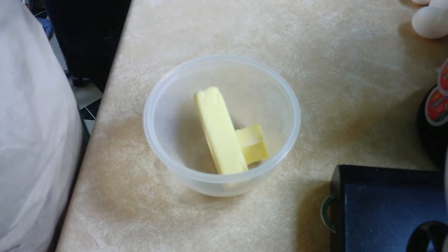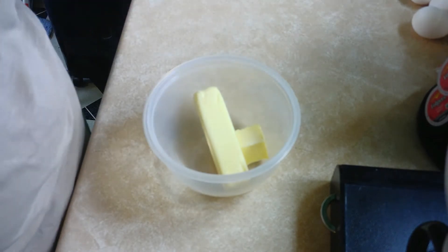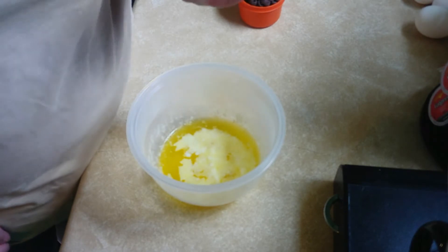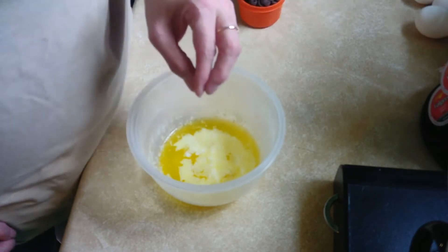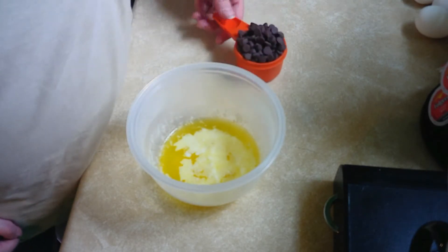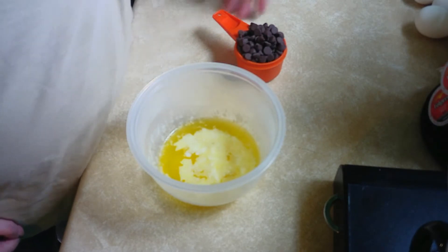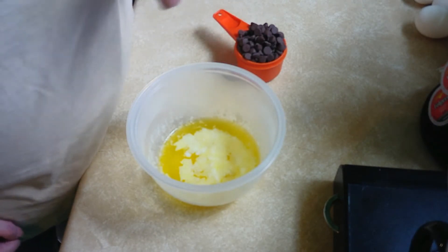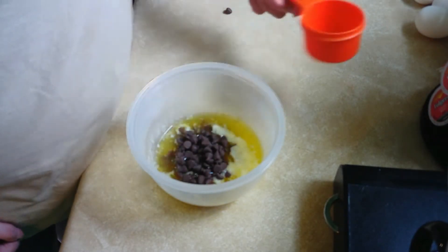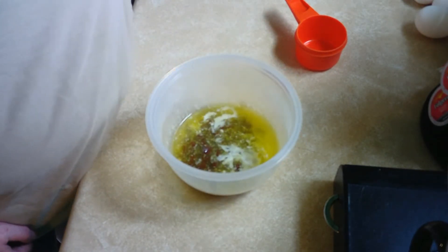Here we've got 10 tablespoons of butter. I'm going to put it in the microwave so that it's all melted. We've got 10 tablespoons of melted butter and I'm going to put in about one half cup — kind of a half to a third — of sugar-free chocolate chips. We're going to stir those up.